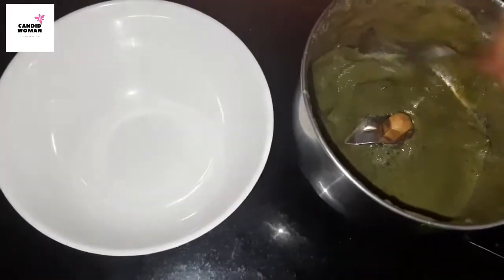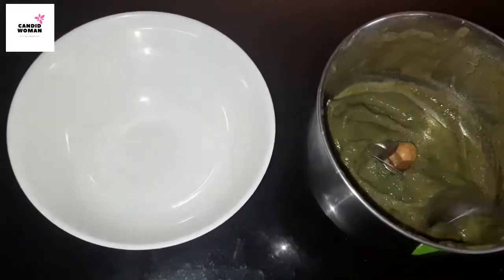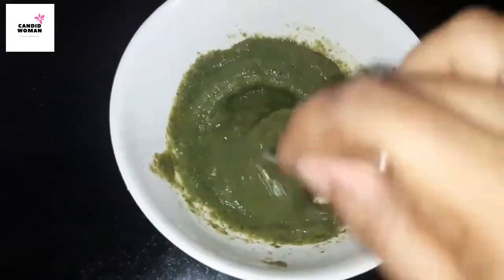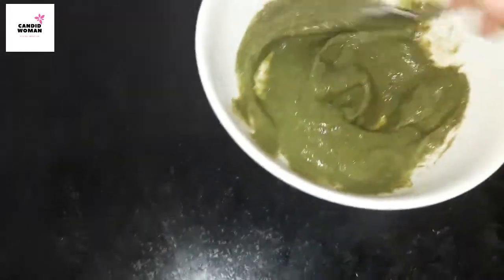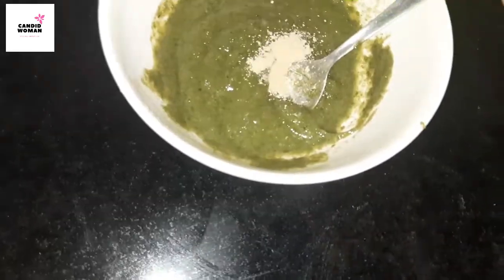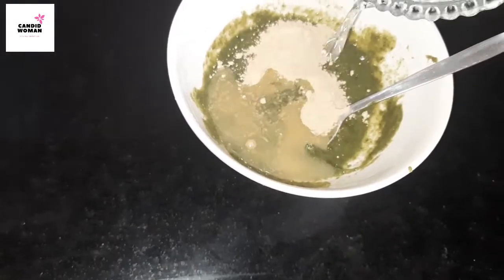Mint has got salicylic acid that has the ability to treat acne and blemishes, and banana is a magic — it helps make our skin smooth and supple. Believe me, sometimes I only use a banana face pack if my pack is not ready. After this, I am adding two to three tablespoons of multani mitti and some water.